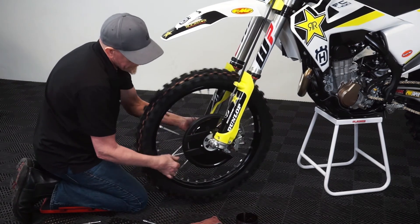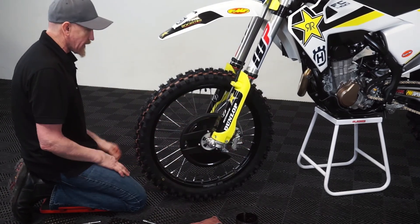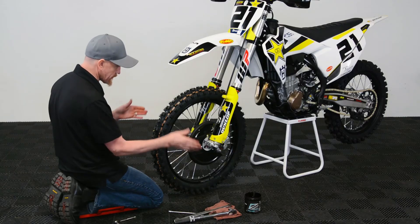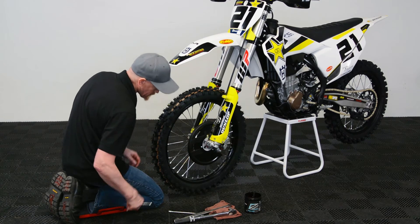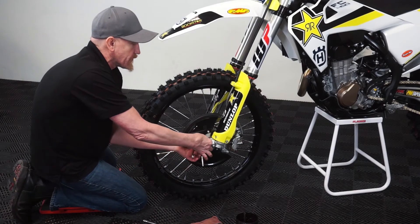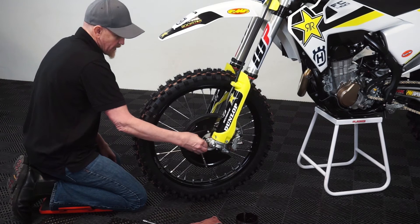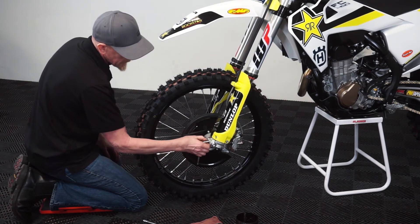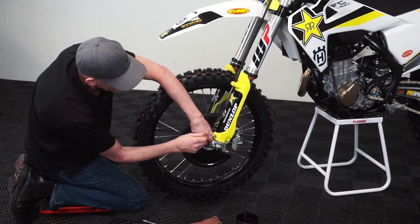And we're there. With it set, you can pop your fork legs in — whatever trick you prefer to use. Some people rotate the wheel and grab the front brake lever to help it float. This one's right where it needs to be, so we'll tighten up the pinch bolts. Now if your axle starts to spin before you reach torque, you can tighten one of the pinch bolts on the non-nut side, which is typically the right-hand side. When you get to your torque, then loosen that back off to allow everything to center.